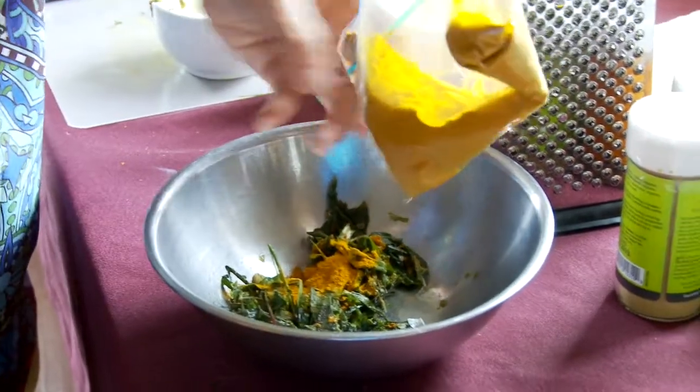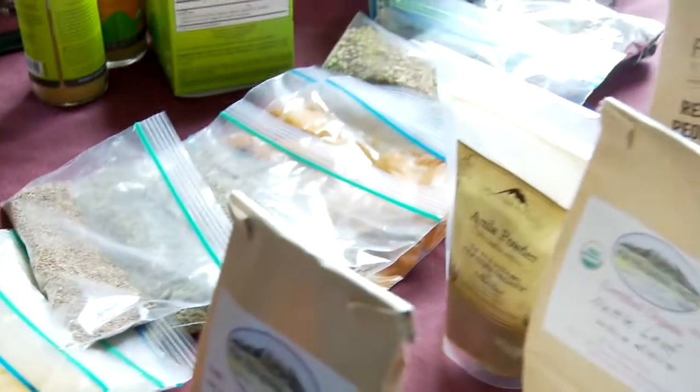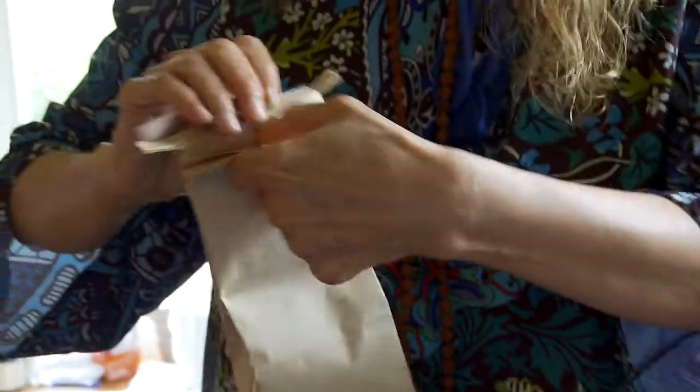So the turmeric — you're pouring that in? Yes, just putting in some turmeric. And then I'm going to put in some cramp bark. What is that? Cramp bark is an herb that's used for muscle aches and pains — hence the name cramp bark.